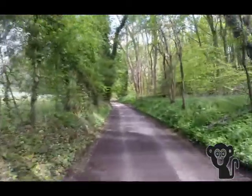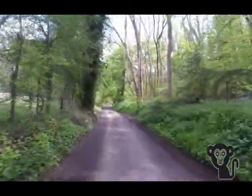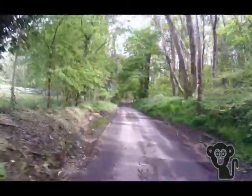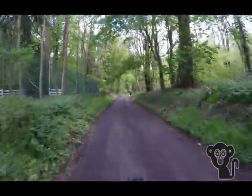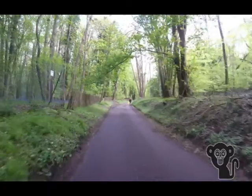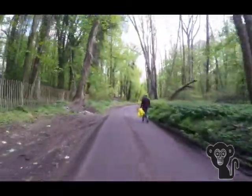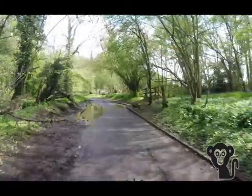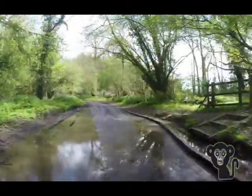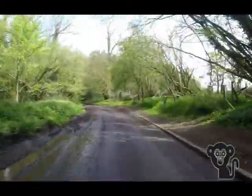The position of the handlebars is very comfortable — not too upright yet not too far forward — so there were no niggles in my lower back after the ride. The saddle is probably something I will change; it's a bit on the small and firm side and I definitely felt like I'd ridden 20 miles on it. But the saddle that comes with the FX2 is certainly not uncomfortable, it's just not to my choice.